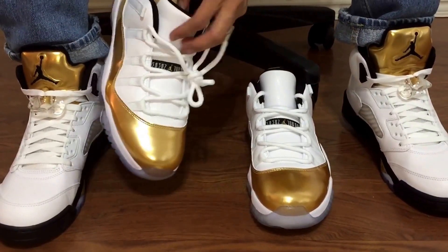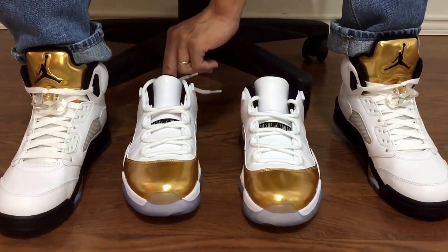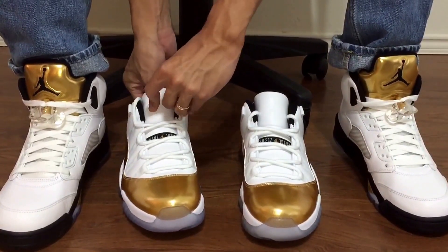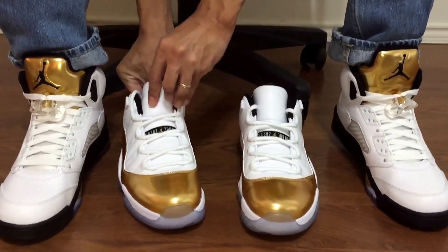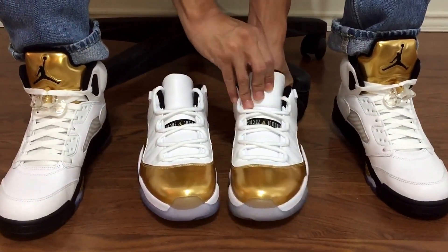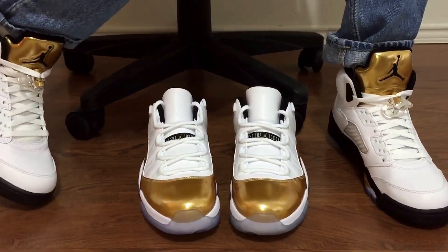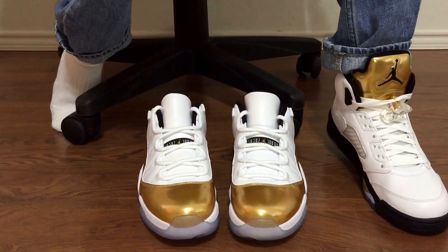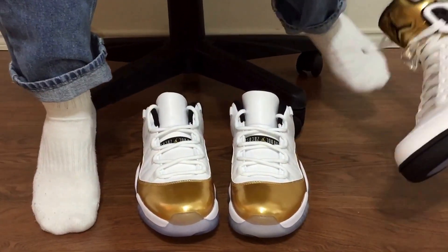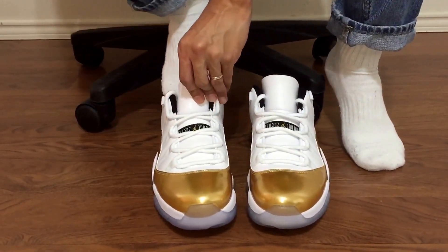I hope you guys who wanted these were able to cop a pair. They sat on Nike's website for a little bit and didn't sell out right away, so I'm sure a lot of people were able to cop. We also went to the mall the same day to pick up the baby Yeezys I won, and I still saw some of these sitting in stores — so I guess a lot of people passed on them.